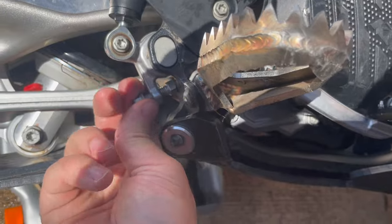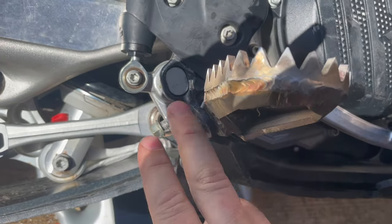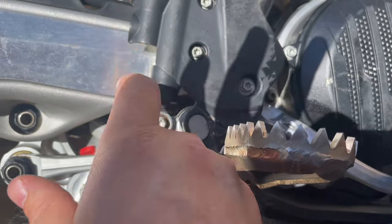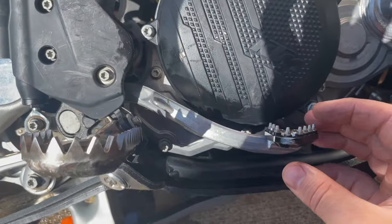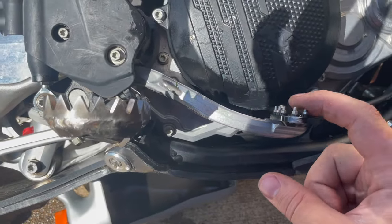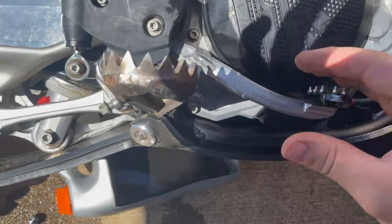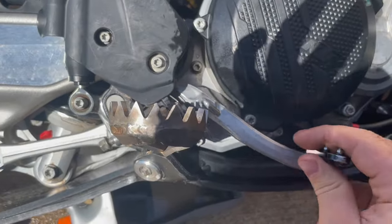It helps if you set your pedal adjuster height a little loose so you can get this in there. I like to run my pedal a little lower because of my big boots, so I'm going to set it up that way. You can see there's rear brake action - sweet.